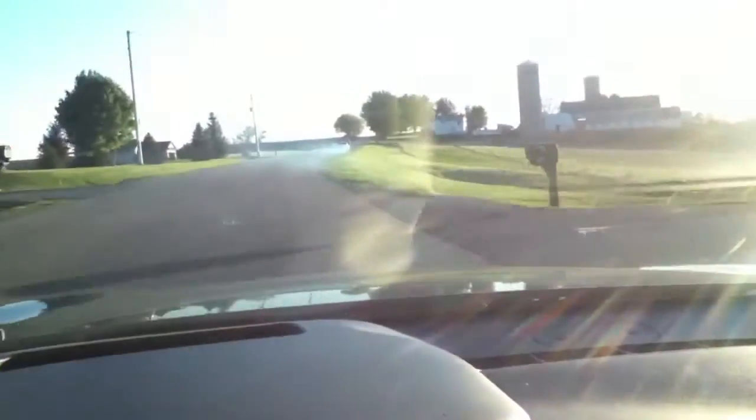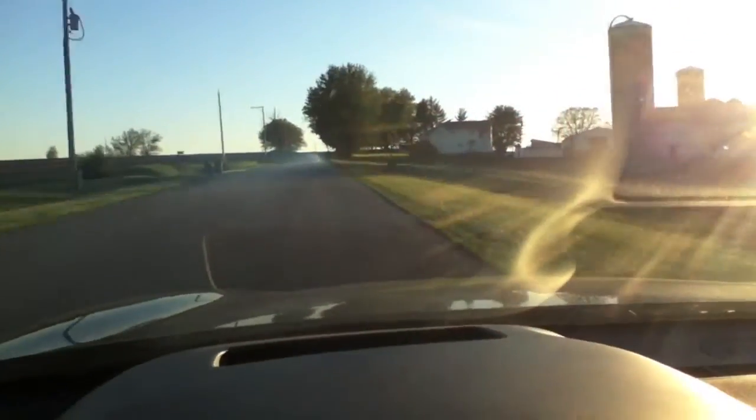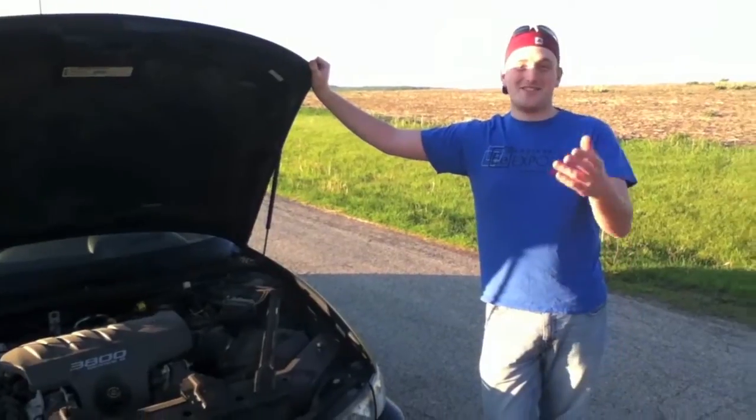Now you can see here all this gunk and junk is just burning right out of the engine. There we go — wasn't that neat? Now you guys are informed instead of just me and Travis knowing it.